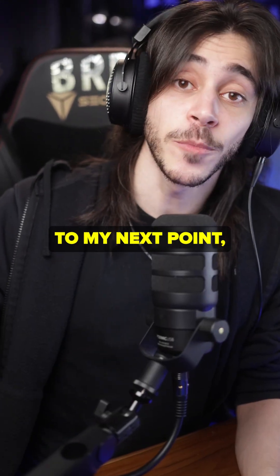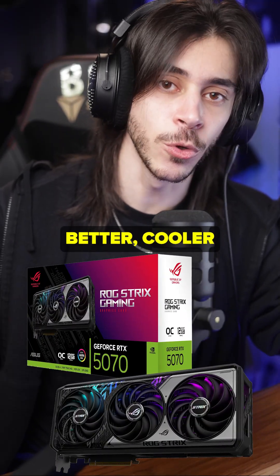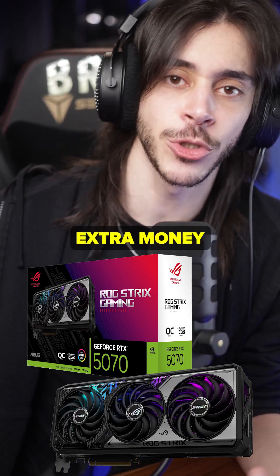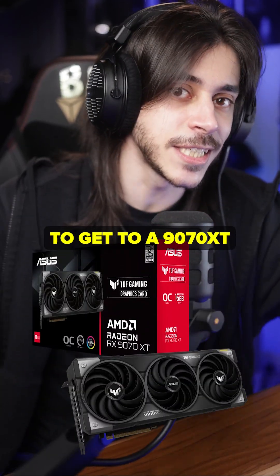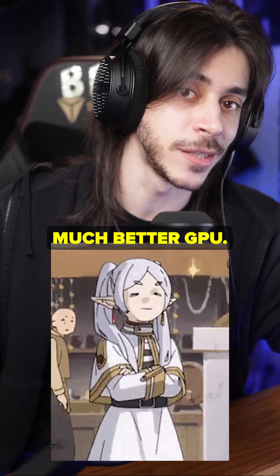This gets me to my next point, which is pricing. Do not spend extra money to get a bigger, better cooler on a 5060 Ti or a 5070 when you could spend that extra money to go up a tier. Why would you spend money to get a better 5070 when you could put that extra money toward a 9070 XT or a 5070 Ti, and end up with a much, much better GPU?